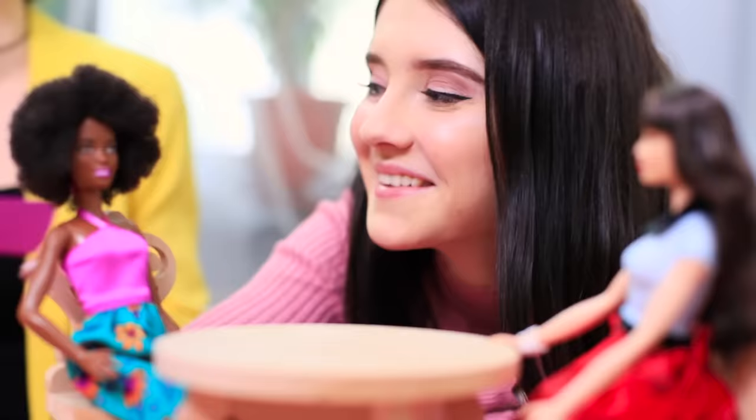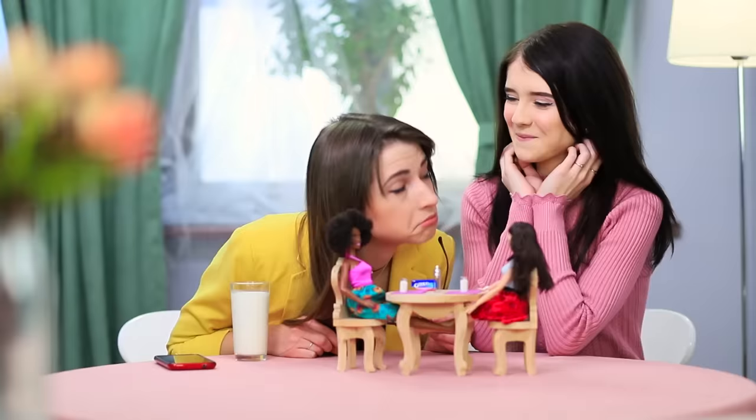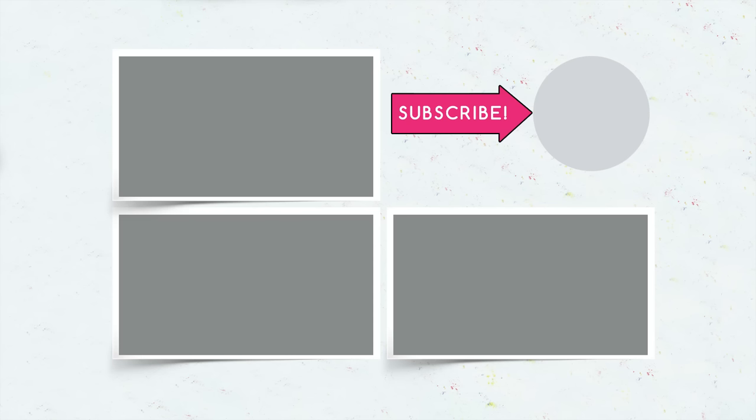Did you like our Barbie recipes? Then let us know in the comments about which dish you'll make for your doll! And don't forget to like this video! Subscribe to our channel and click on the bell so you don't miss new miniature recipes from Troom Troom!